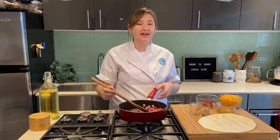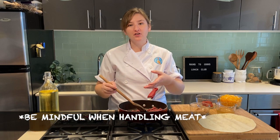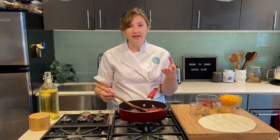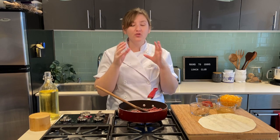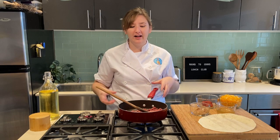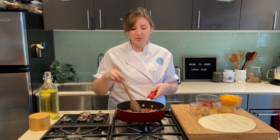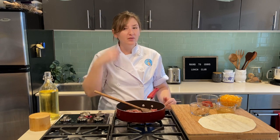Anytime you're working with any kind of raw meat — raw beef, chicken, or fish — you want to be mindful of how you're touching it and whether that raw meat juice is getting on your hands. If it does, that's totally fine, you just want to go wash your hands and get nice and clean before touching anything else. You don't want to transfer any bacteria or contaminate anything with that raw meat.